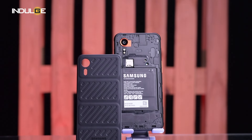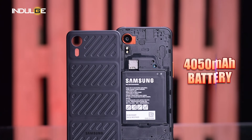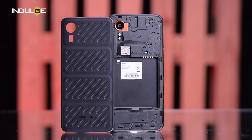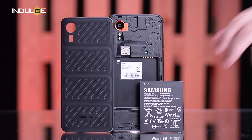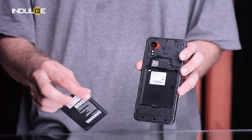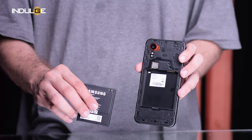Here's where the X-Cover 7 truly separates itself from the pack — it comes equipped with a massive 4050mAh battery that will easily last a full day on a single charge, even with heavy use. Unlike most phones these days, it also boasts a removable battery, so you can carry a spare for extended trips. That said, I don't understand why Samsung only provided 15W charging speed.